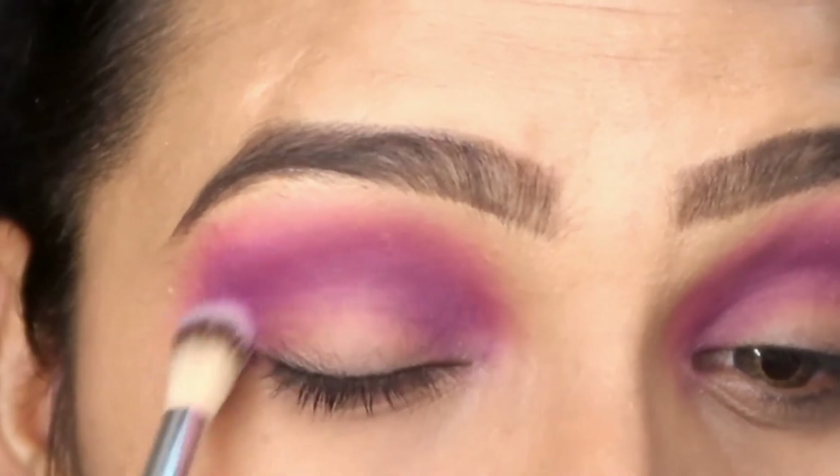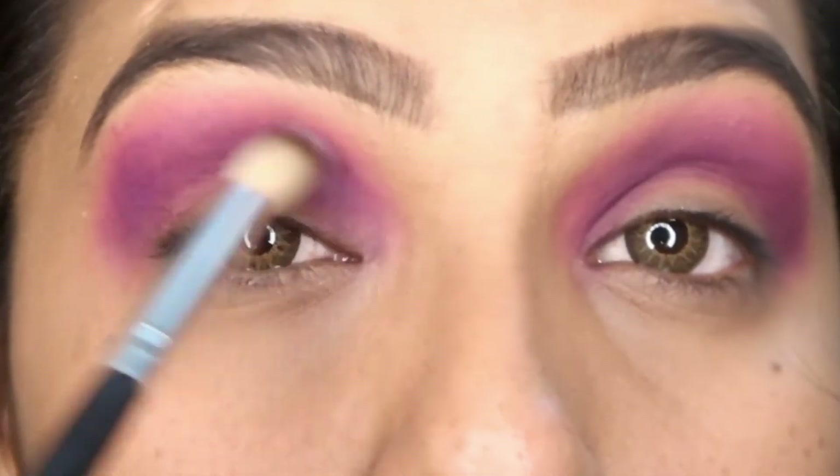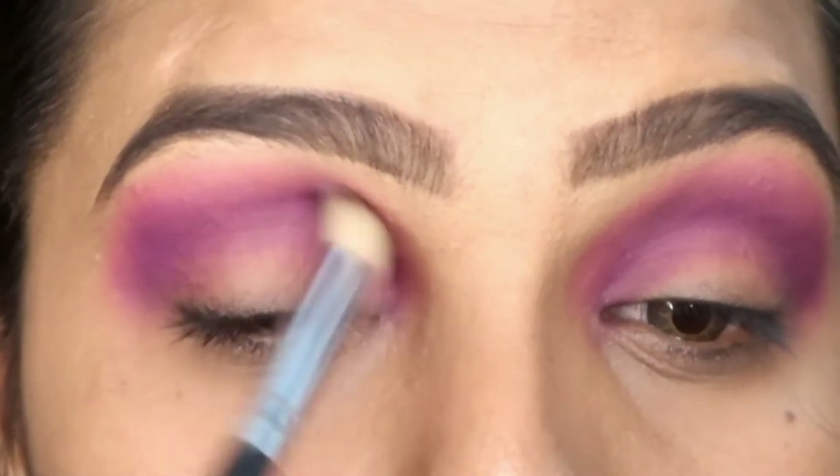Here I have used a clean fluffy brush and I am blending all three eyeshadows so that the blending will be good, with no harsh lines and nothing looking out of focus.